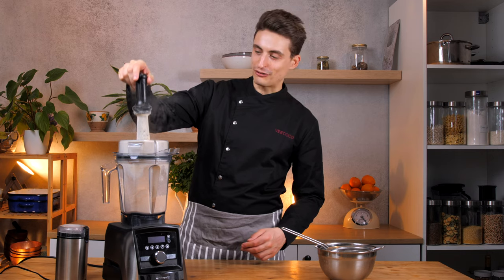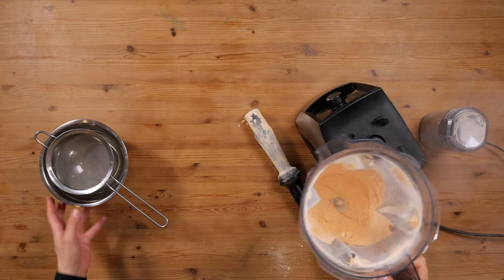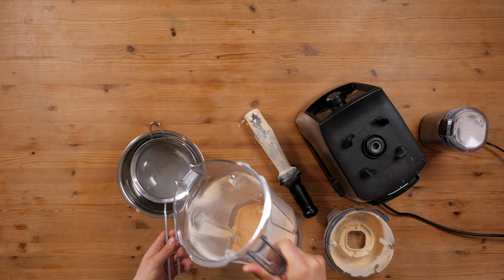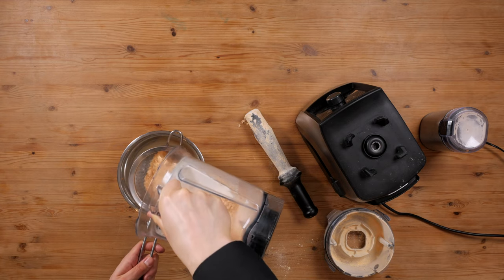It looks like the blender is smoking. You can already see that it's basically so fine that it's all up in the air — there you have a whole blender full of fine lentil flour. Obviously the better the blender, the finer the flour. So depending on your blender, you might have to do this a few times until you get really, really fine flour.